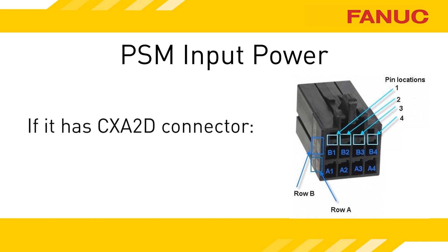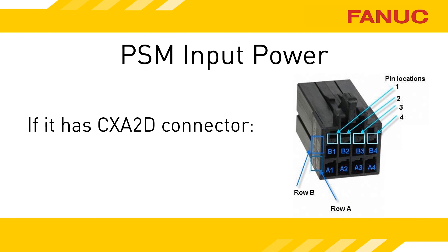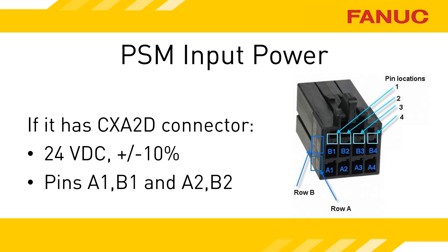If the PSM has a CXA2D connector, it uses the same connector as CXA2A and CXA2B. The incoming power is 24 volts DC. The minimum allowable voltage is 21.6 volts. Voltage is on pins A1 and B1, and ground is on A2 and B2.